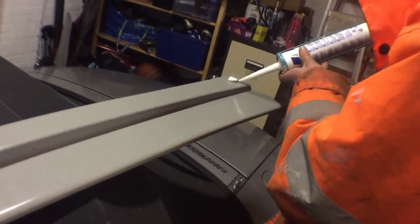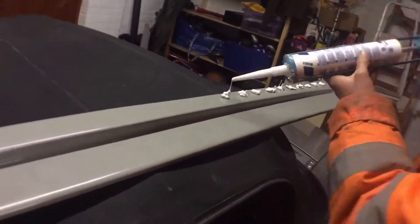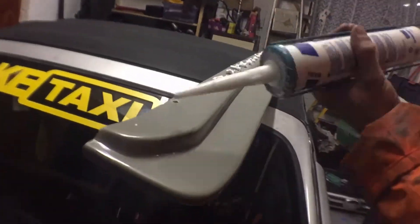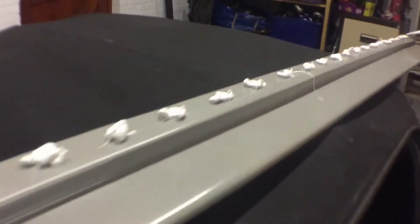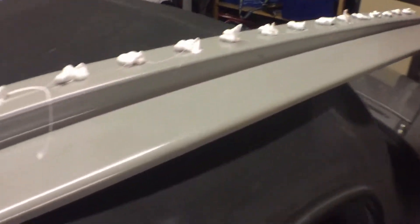Don't get any on the roof. That's that done. Some pretty big blobs on here. You can see the ooze outside.